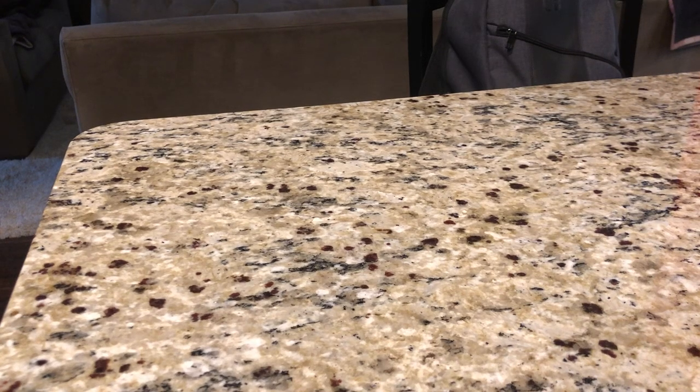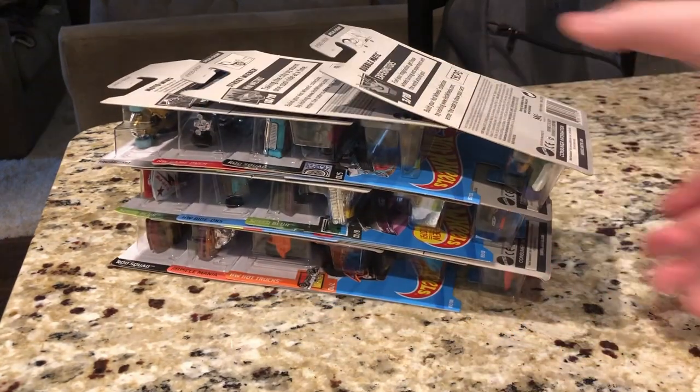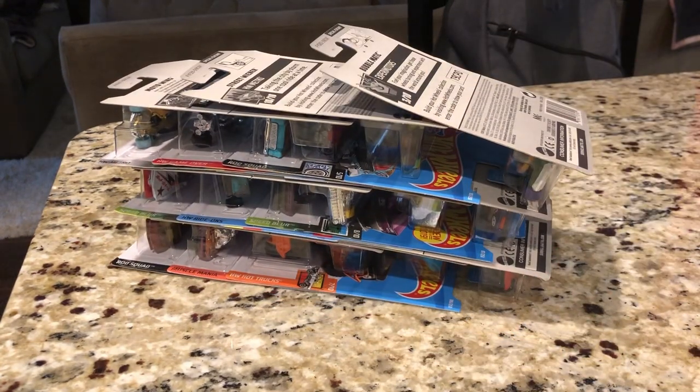Hello again everyone. This is Carson back again, and I'm back with another Hot Wheels collection video. Today the K and J case cars just landed in my area finally after a huge drought.